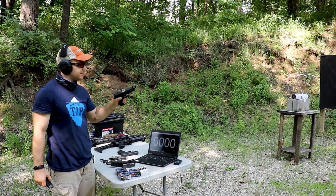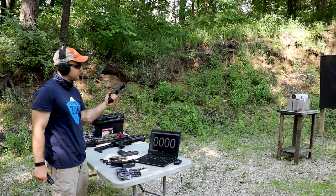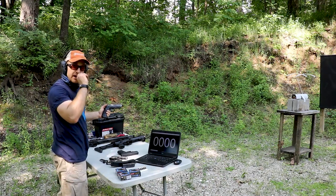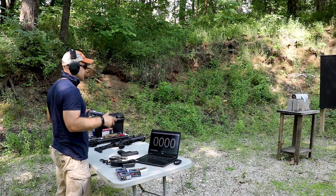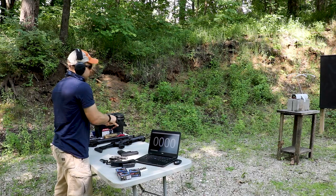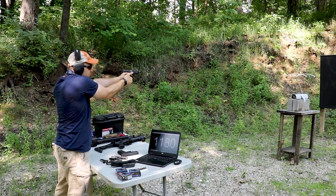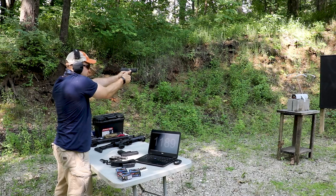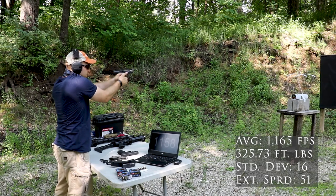Now our Smith & Wesson M&P Core — this has the Storm Lake 9mm conversion barrel in it. I've pretty much run this barrel in this gun since I got it many years ago and it's run pretty well. I use the screen to help read and make sure I'm not making mistakes — it dumps off into a spreadsheet. Readings: 11.35, 11.66, 11.59, 11.80, 11.84, 11.38, 11.89, 11.75, 11.51, 11.53, 11.58.